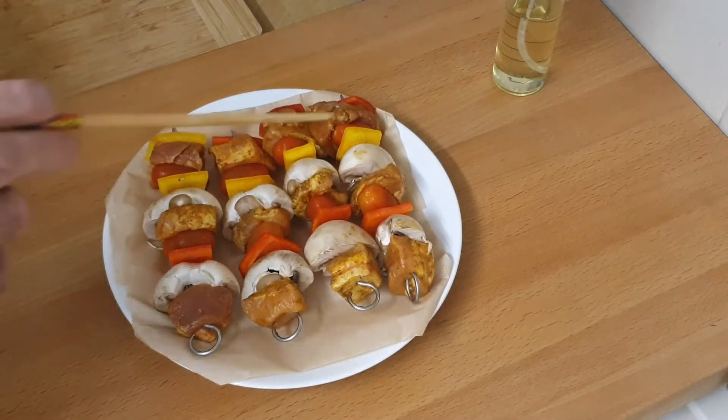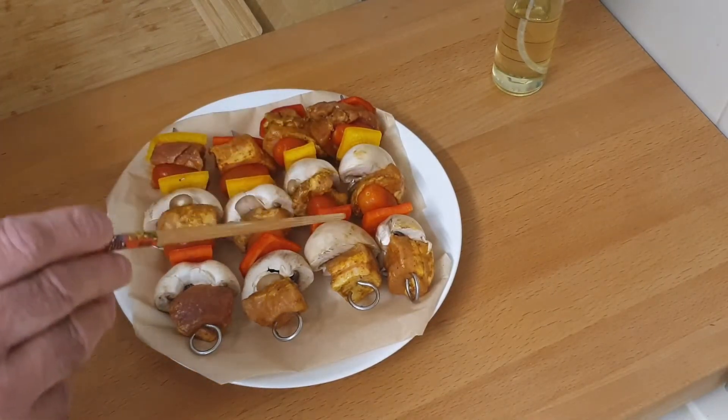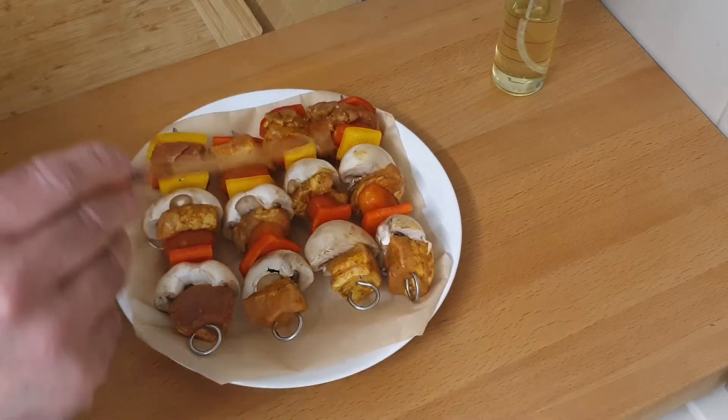This evening I'm going to be making these shish kebabs. I've got four of them.